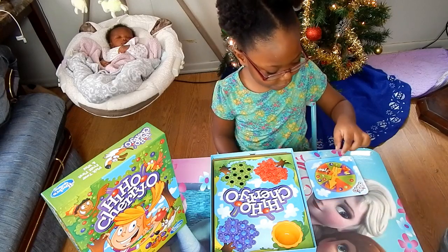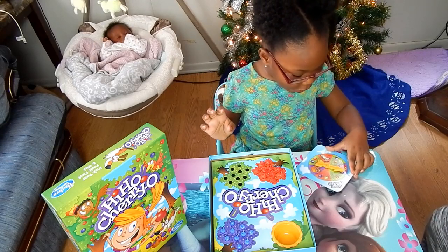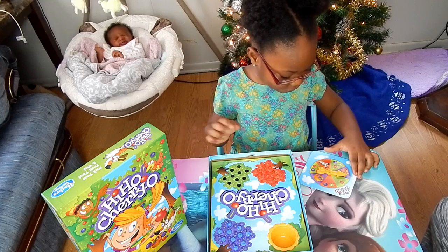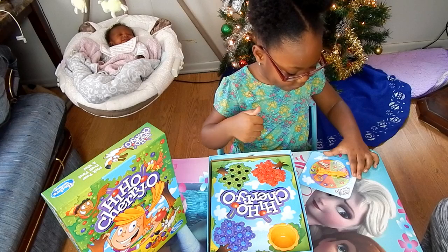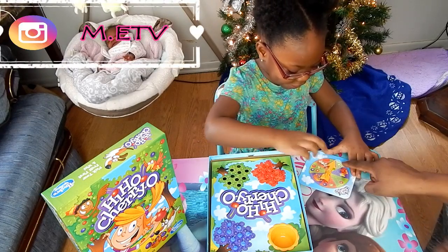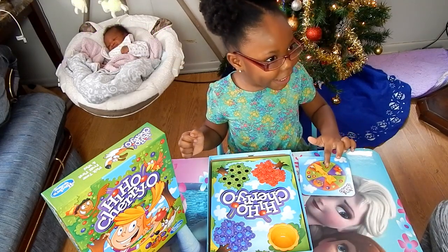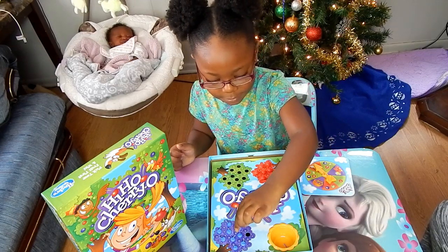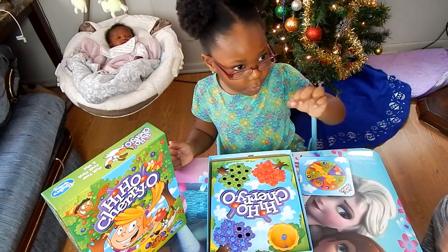You go first and spin. It landed on a bird. Since we don't have anything in the basket, go ahead and give it another turn. Oh, again on a birdie, give it another spin. It landed on that one. Can you count how many cherries are in there? One, two, three. Three cherries. What do you do? You take three cherries from your tree and put them in the basket. One, two, three. That's enough. Three.